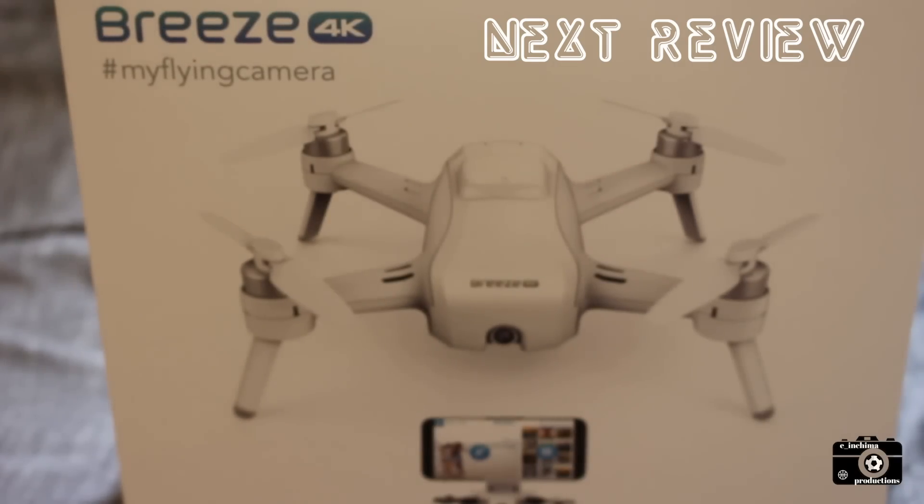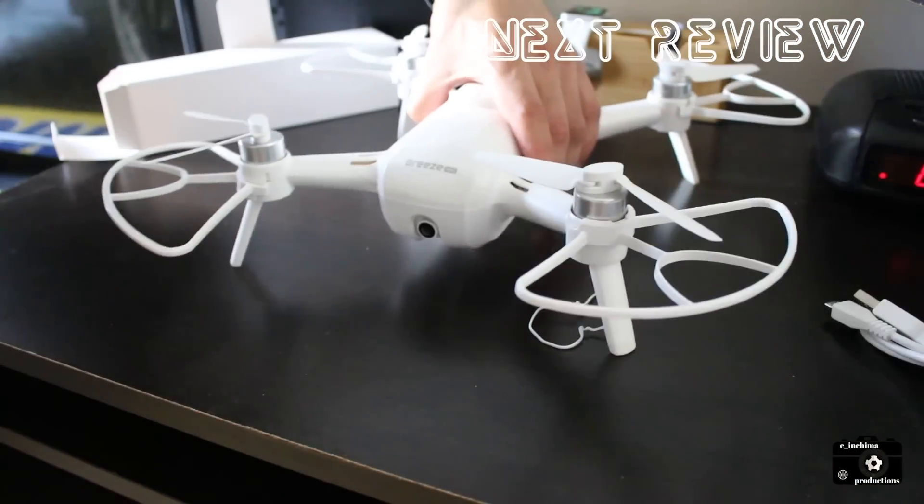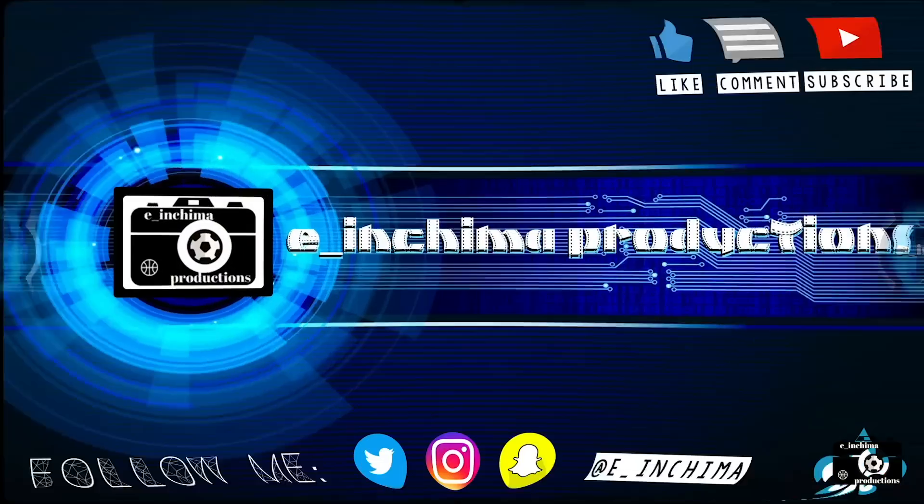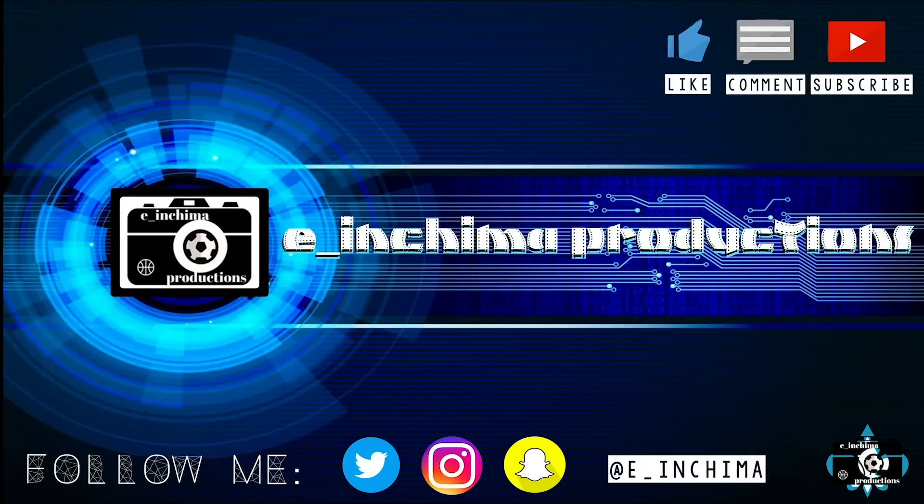The next time I unpack and review equipment from my studio and workplace, I try my hands out on a drone for the first time, testing the Yuneec Breeze 4K camera drone. Like, comment, subscribe for more. Thank you.